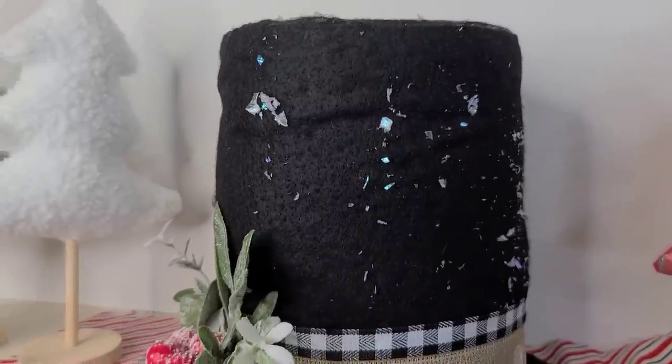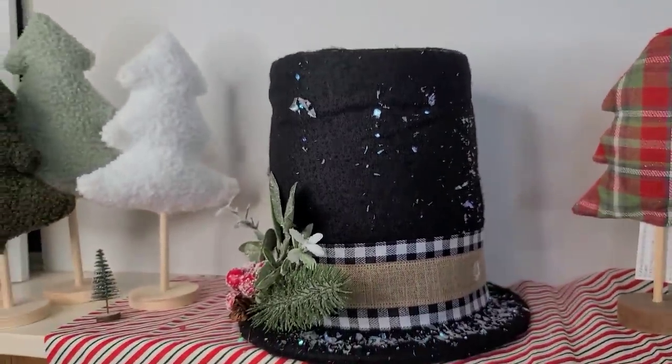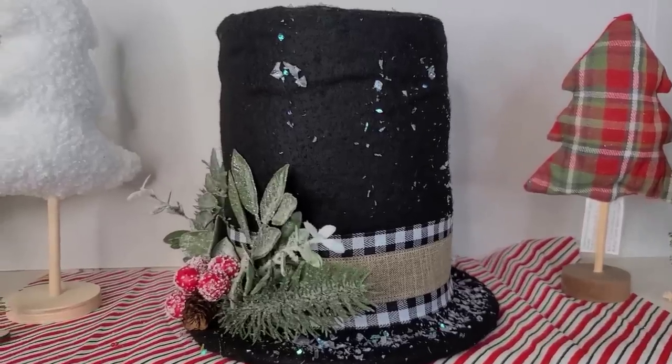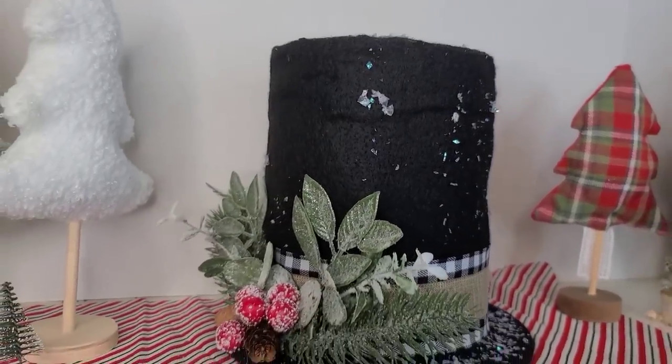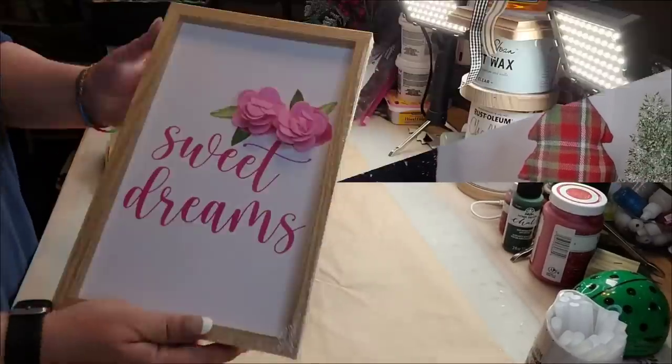Here it is — I think this is so pretty. I'm gonna put it on top of my tree, and if I remember I'll take a picture and show y'all. We made a tree topper!